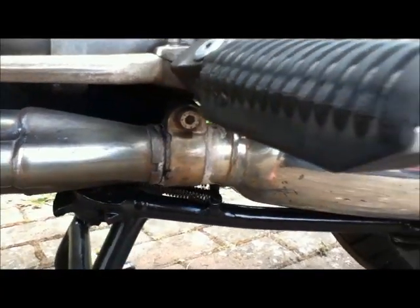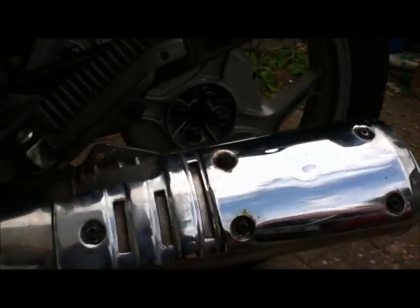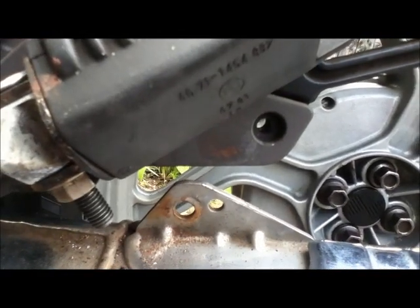So what I'm going to do is take the entire exhaust off and give it a good going over, and replace the copper seals. I have already taken the suspension bracket off because that was really rusty and needed refurbishing.